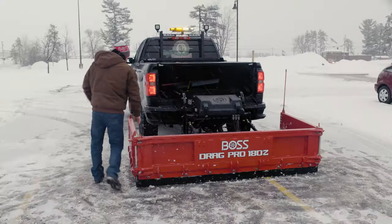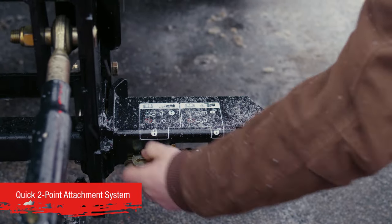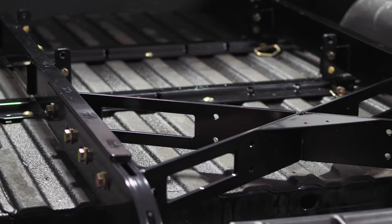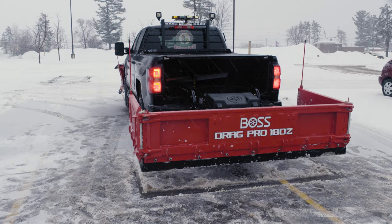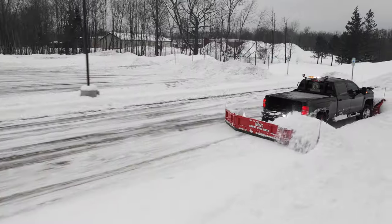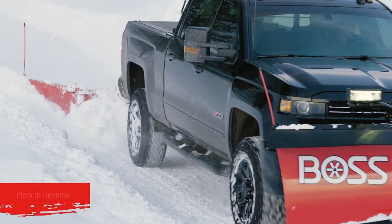The BOSS DRAG PRO 180Z quickly and easily mounts on the back of three-quarter and one-ton trucks using a patented two-point quick attachment system. The 180Z system uses universal fifth-wheel rails and a truck hitch to provide greater weight distribution, added strength and stability, allowing the operator to confidently plow in any direction, forward and reverse.